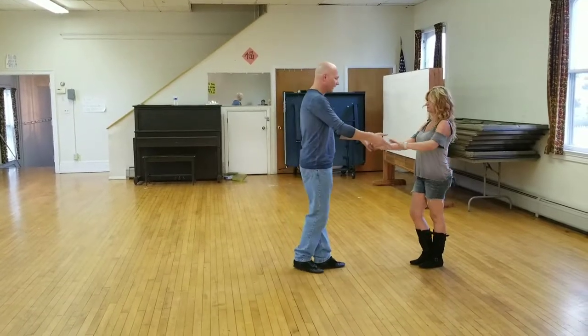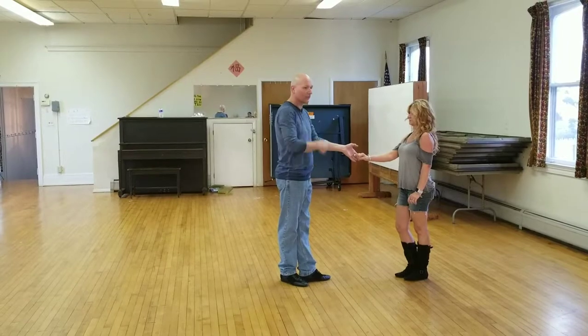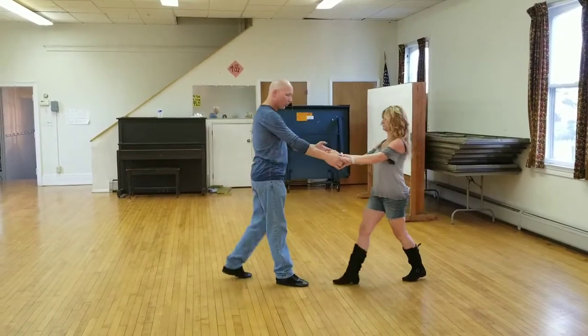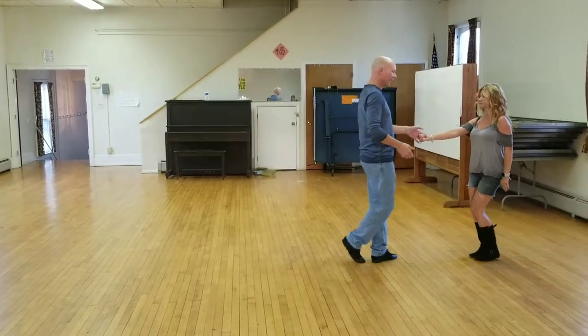One more time. I also notice on all the other patterns, I just change sides here — I start with the right finish. One, two, three and four, five, six, seven and eight.